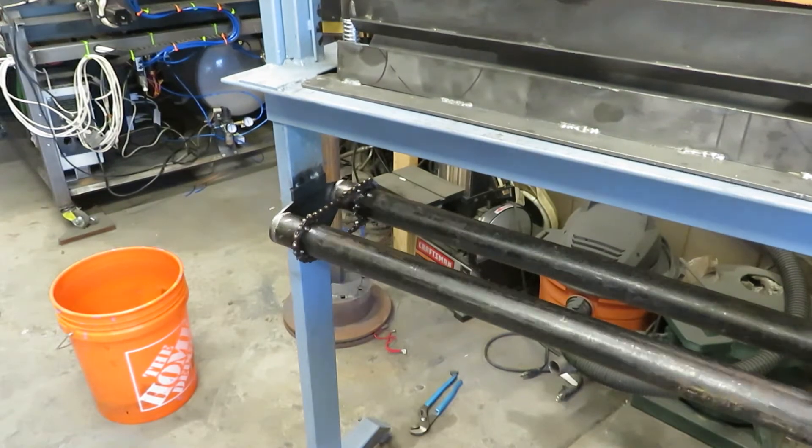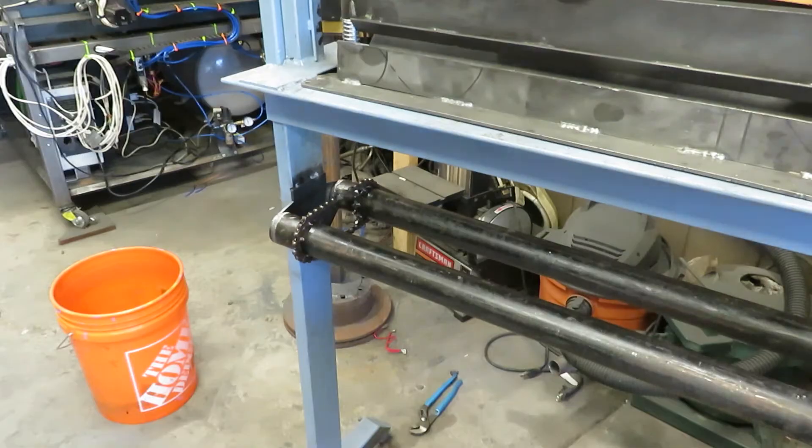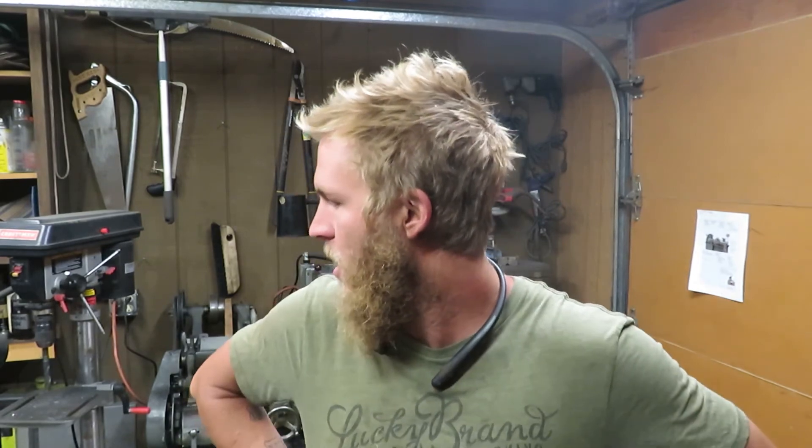Oh yeah, look at that. That is nice. This video is getting a little long, so I'm going to go ahead and cut it there and call this part one. I can build a tank in one video but I can't even build a slip roller. Next video we're going to be working on the slidey bit and finishing this whole thing up.